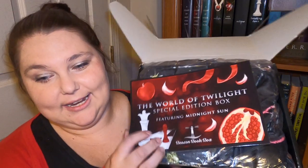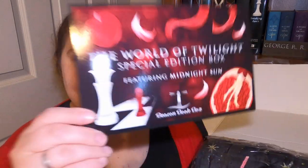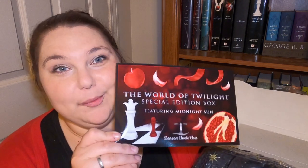I have not seen what's in this box. I did peel back the tape a little bit to make it easier to open, but I have not looked in it at all. The spoiler card is definitely on top and it looks like a big item right off the bat. Here is the artwork for the spoiler card — super beautiful, definitely Twilight — the World of Twilight Special Edition box with the pomegranate and the apple, the chess pieces and the ribbon. I love how they incorporated the cover art from all of the books.